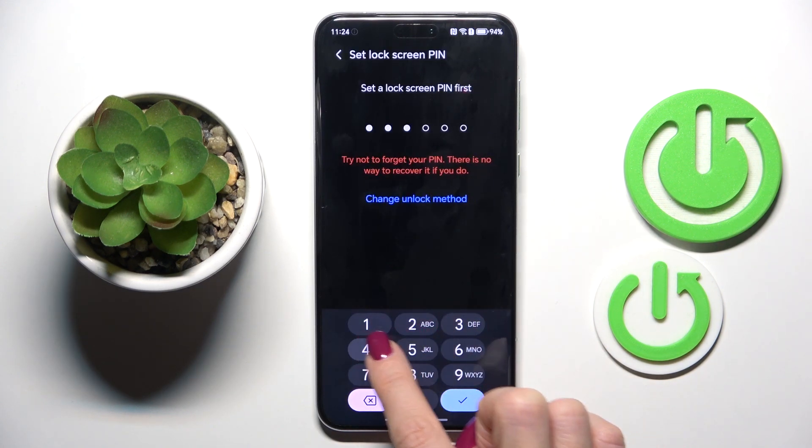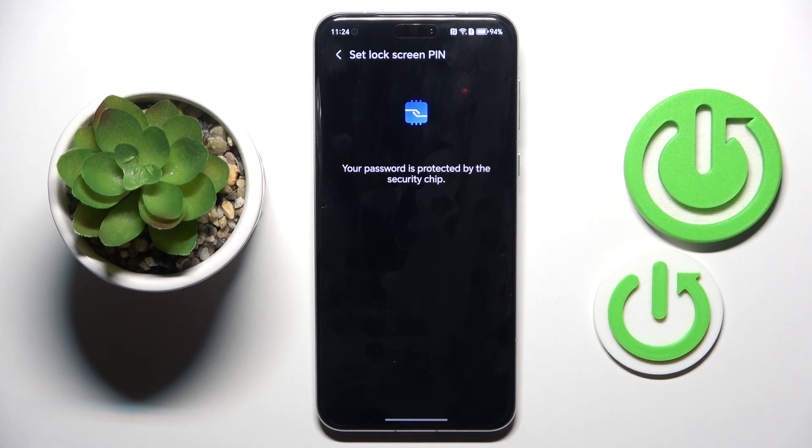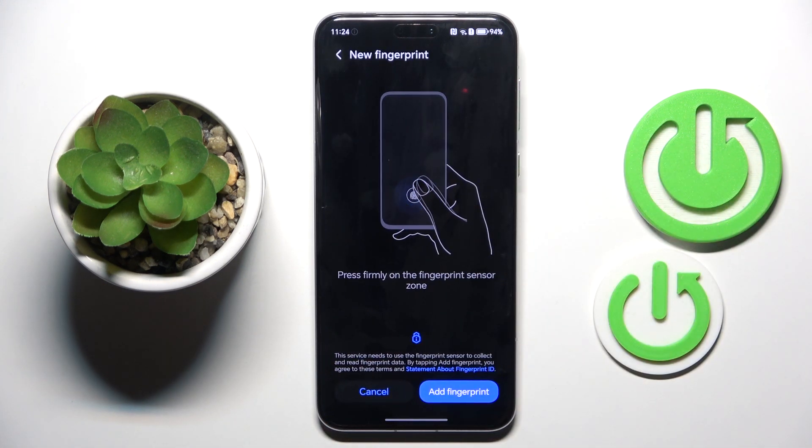The PIN will act as a backup to your fingerprint. Re-enter it to confirm, and now mark Device Unlock under Use Fingerprint ID too. Since we want to unlock the device with fingerprint, you have to mark it.